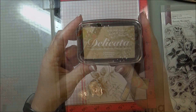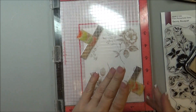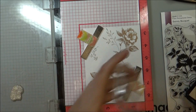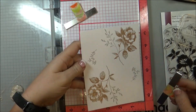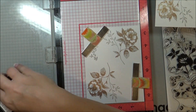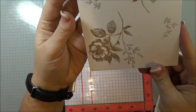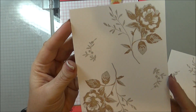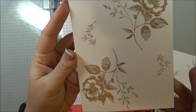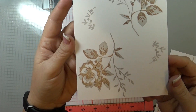Now going in with the third layer, I'm going to be using the Delicata in champagne. You can see that on there — pretty shimmer! Make sure you keep your fingers clean because I didn't and I got a little bit of fingerprints on there.